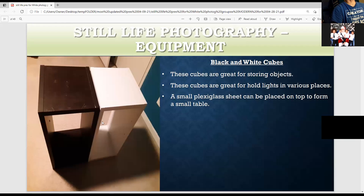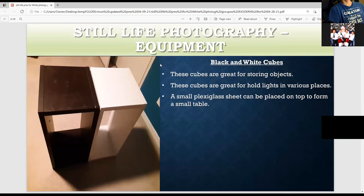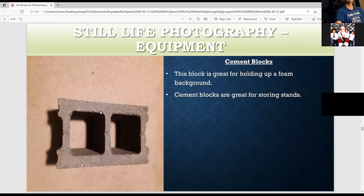These are cubes I got at Target — maybe $20 to $25. They're great for creating a miniature table or you could put a rack on top. This is a cement block from Home Depot. You can put stuff in it, sand it up, put a board in the groove — it holds a white foam board in place nicely. It costs about $1.39 or $1.78 at Home Depot and these blocks are great.